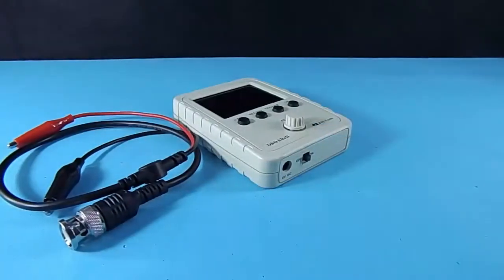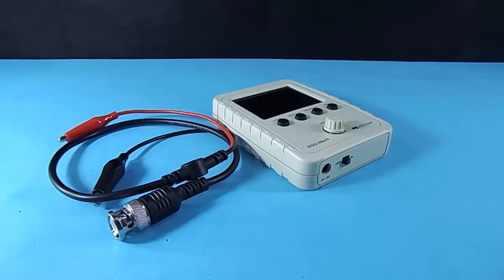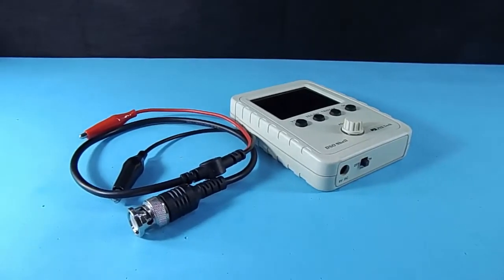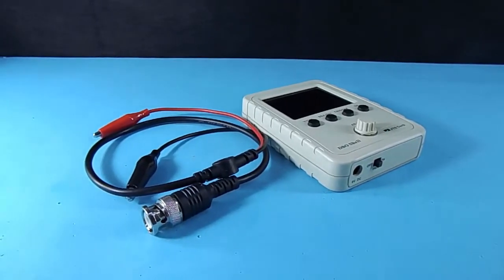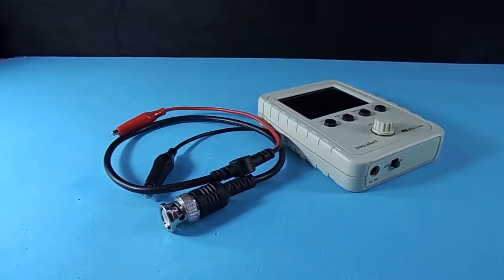Our oscilloscope is ready for work! Don't forget to tell me what you think. Thanks for watching and see you next time!